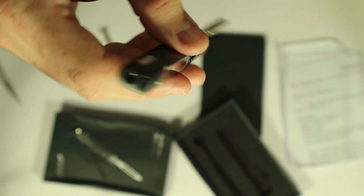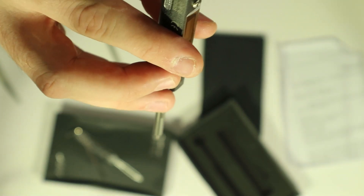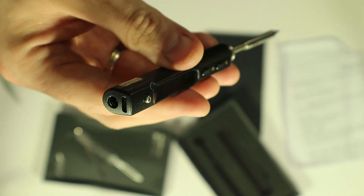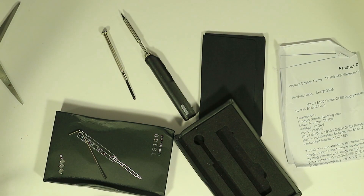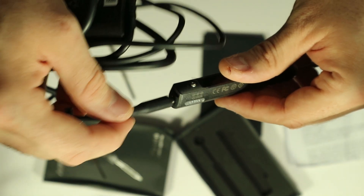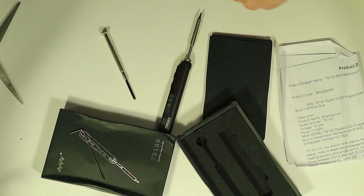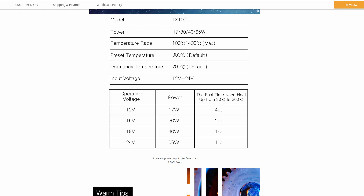Now we need a power supply. If you check out the documentation already, then hopefully you know that you will need something like a notebook or laptop power supply for this. So I have one at hand — let me try if that one will work out. No luck on the first try, so it means a modern Dell charger won't work.